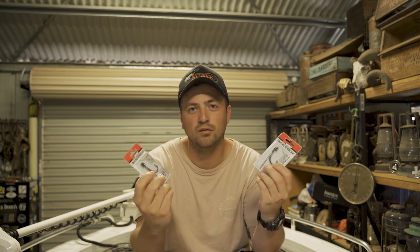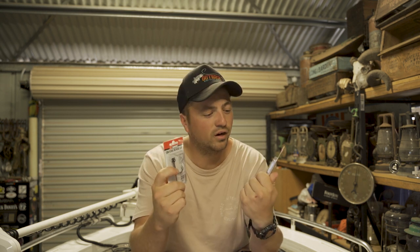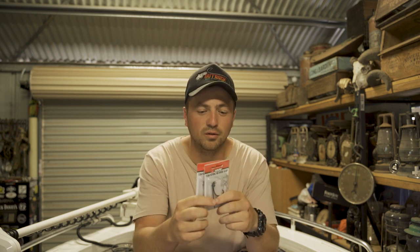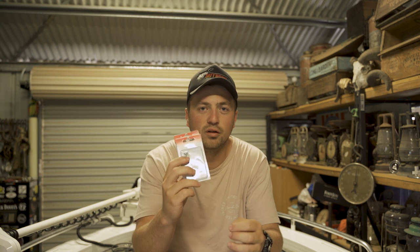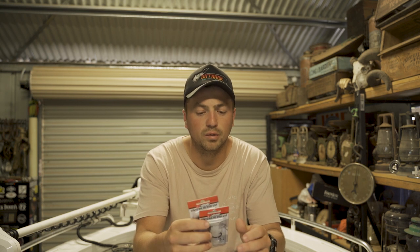Not really used in Australia yet — obviously there'd be guys out there giving it a crack, but I haven't seen much on it. I reckon this will be a really good one to target the Aussie bass in the impoundments. Down the track you never know — we could upsize these baits, Tokyo rigs, all this type of stuff, and start using it on our Murray Cod, mixing it up a bit.